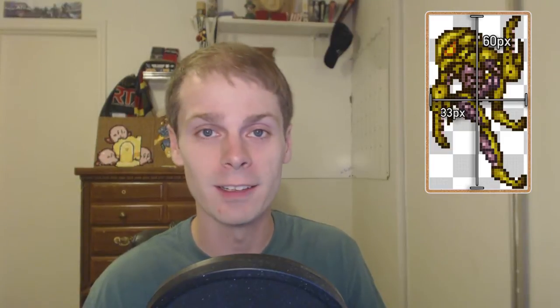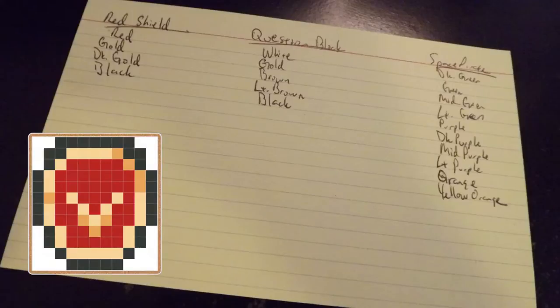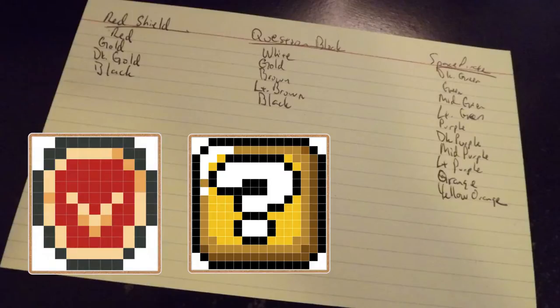Second, we'll mess up our nice and neat measurements with a 16 by 16 question block from Super Mario World. And then finally we'll ramp up the difficulty a lot to a 60 by 33 image of a space pirate — the ones from Super Metroid — because I think it will look really wicked right there in that corner. Now that you know what you're going to make, you can gather your materials.